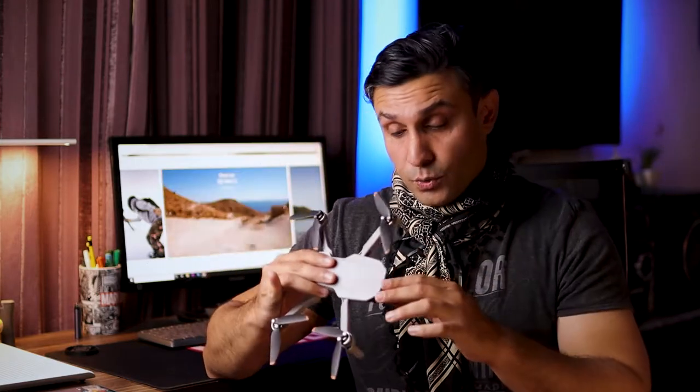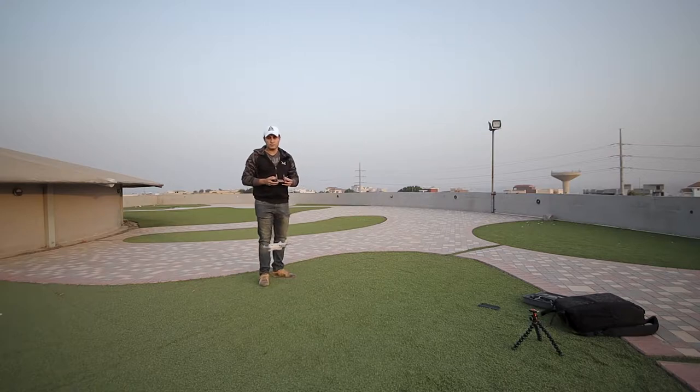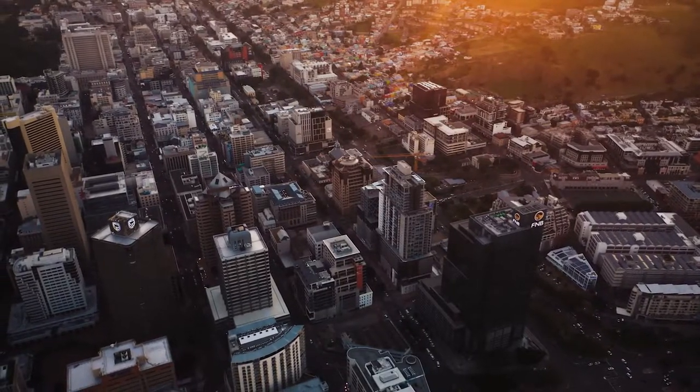Another point of concern for beginner drone owners is that they go very harsh on the control sticks — they just want the drone to go fast. The faster you go, the less cinematic your shots are going to look. The slower and smoother you make use of the joysticks on the controller, the better your shots are going to look. Some people prefer to pinch the joysticks and some prefer to use their thumbs — whatever method you're using, go slow and easy on the controls to get that cinematic and professional feel from the shot you're trying to take.